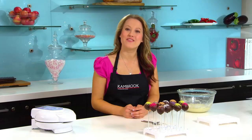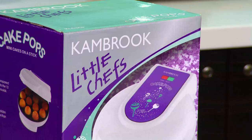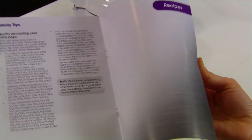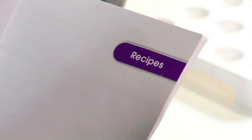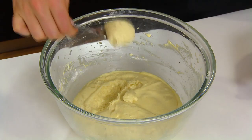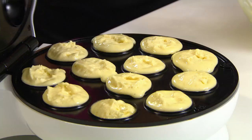Best of all, it's so simple to use and you can have 12 cake pops like these cooked in five minutes. First up, choose one of the many cake pop recipes Canbrook has developed, which are in the instruction booklet. There are gluten free and dairy free recipes included, so you know exactly what your kids are eating.